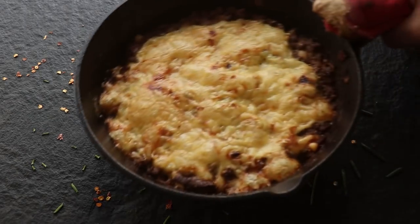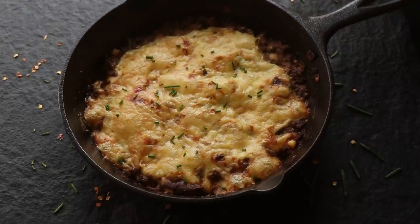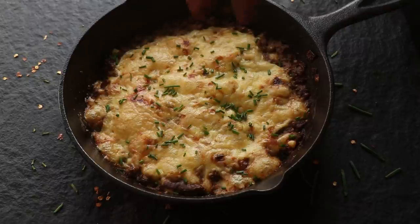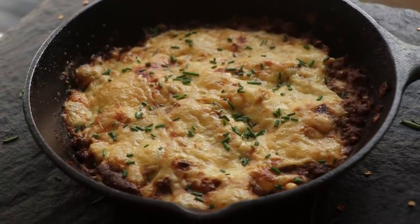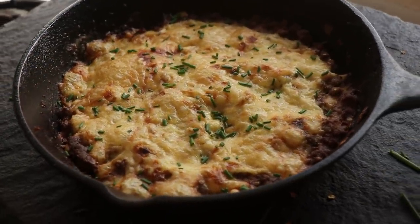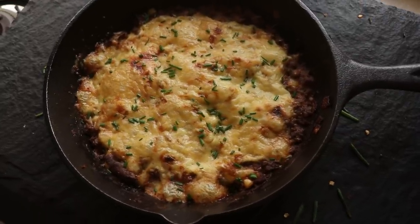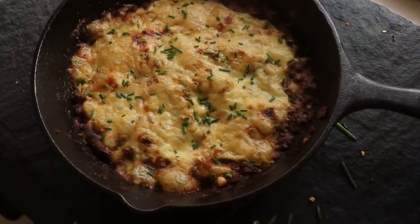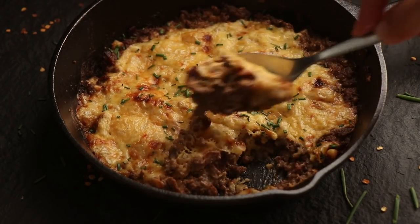This goes into the oven with the broiler setting on — since the beef is already cooked, we just want to brown the cheese. Once that's done, the cheeseburger casserole is ready. I'm finishing it with some fresh chives, though you can use any herb you like or skip it entirely. Wow, how good does that look — it makes me hungry just looking at it.